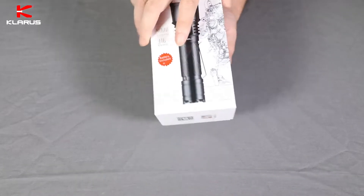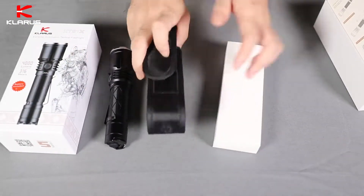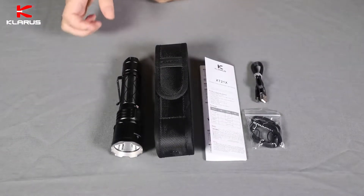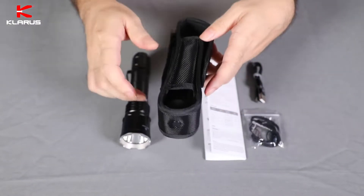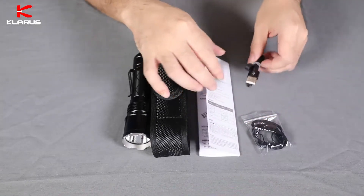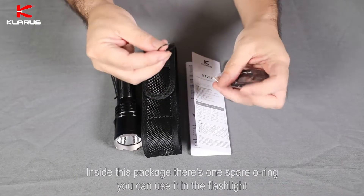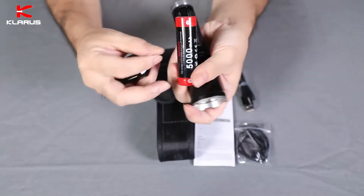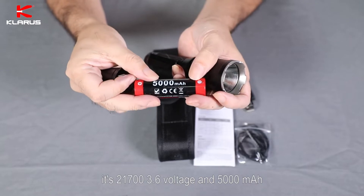Let's see what's inside the package. There is one flashlight with a pocket clip on it, one holster, a user manual, one micro USB cable, and one lanyard. Inside this package there's one spare O-ring you can use in the flashlight. It has a lithium battery — 21700, 3.6 voltage, and 5000 mAh.